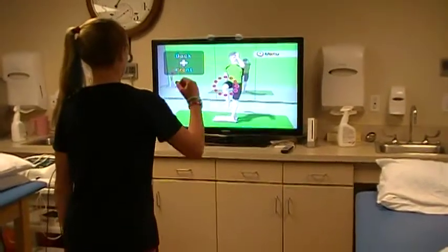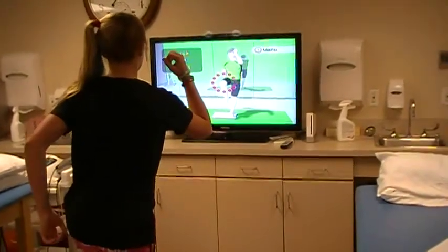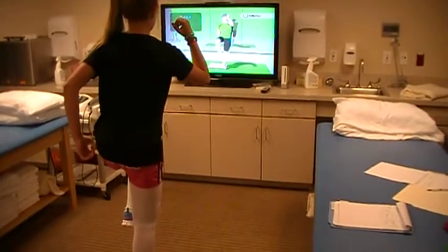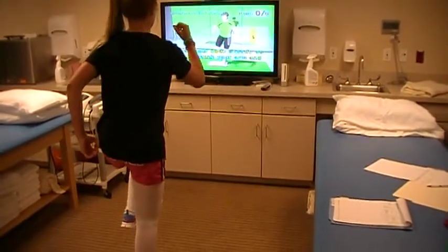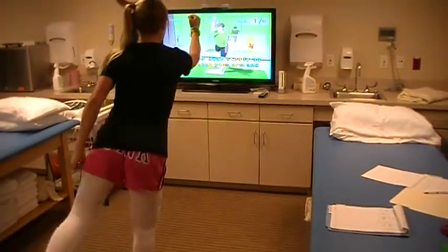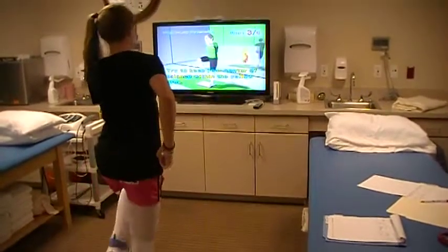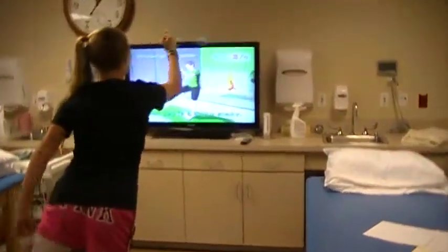Raise your left leg and balance on your right leg. Keep your body steady as you stretch your arm and leg. Try to keep your center of balance within the yellow area. Your leg is a little shaky.